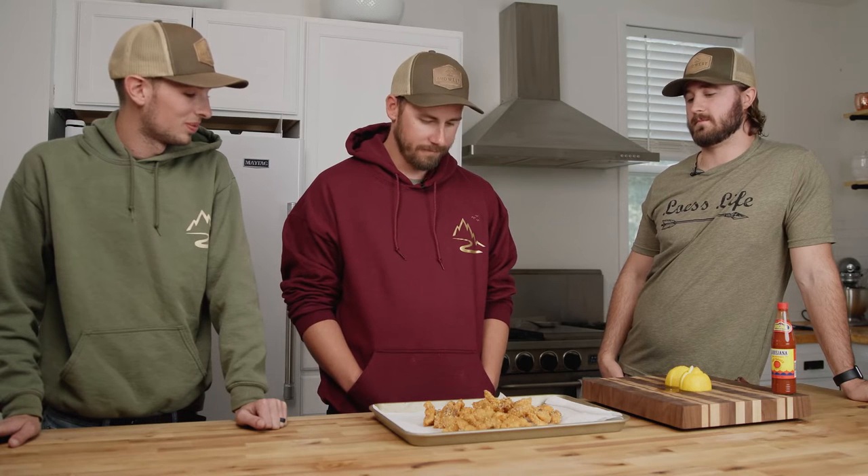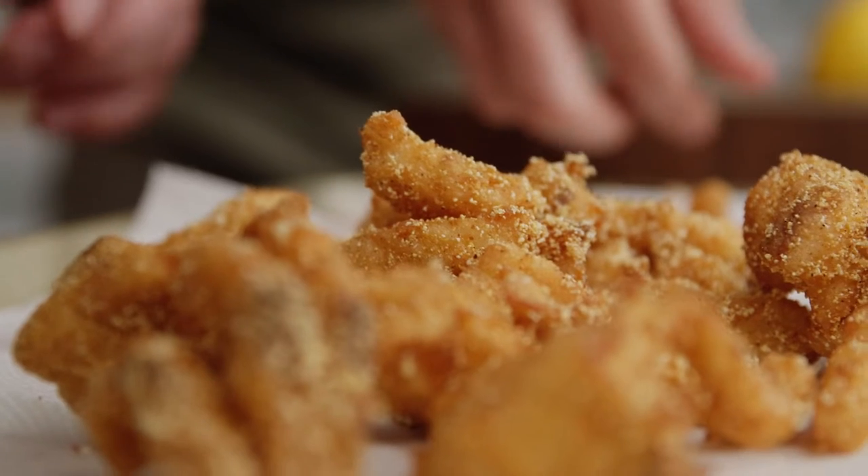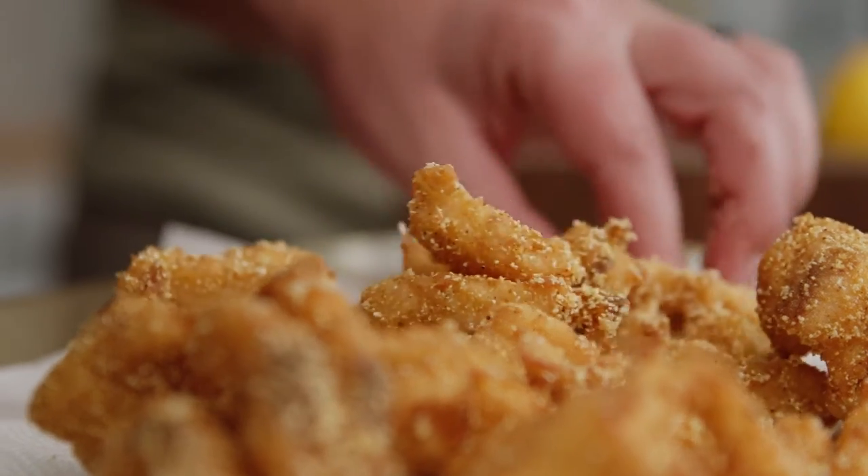Alright, now that it's cooked — what's your rating one to ten on how good it will be to consume? Smell-wise it's a 10. I'm gonna bump it up to a five — it's an improvement from a four. I'm not confident, but I'll move mine up to an eight. I'm still thinking seven or eight — it looks way better. I guess we'll find out. Alright, everyone grab a nugget, watch out for bones.